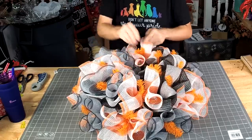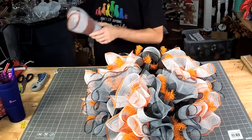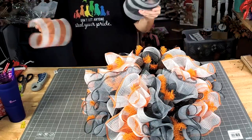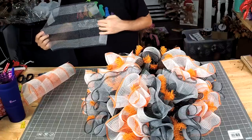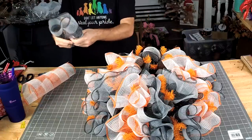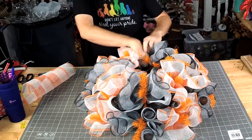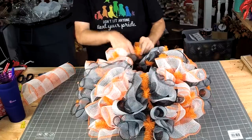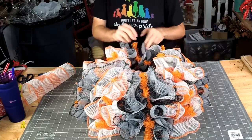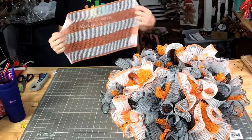We're almost around the top. What kind of mesh? These two are fabric — actually all of the ones I used today were fabric: the 21-inch and both of the 10-inch.